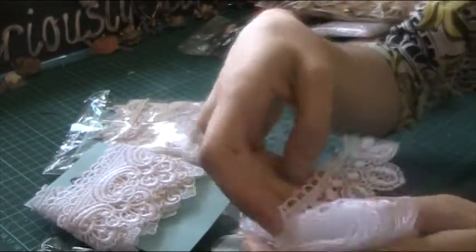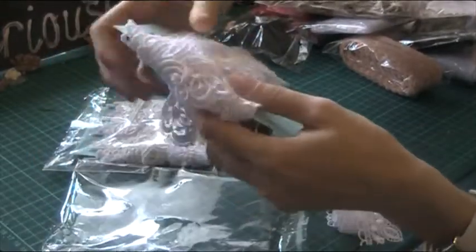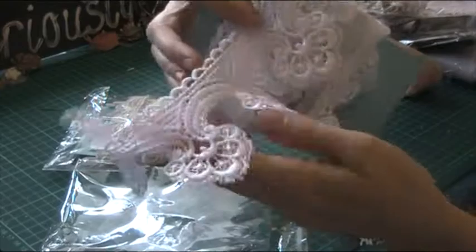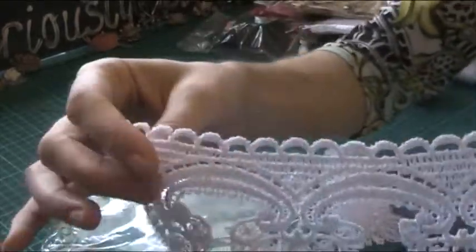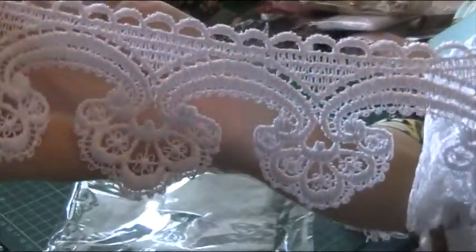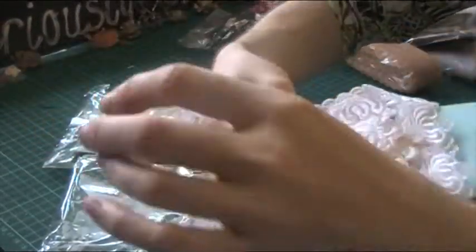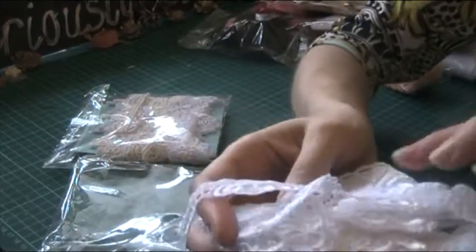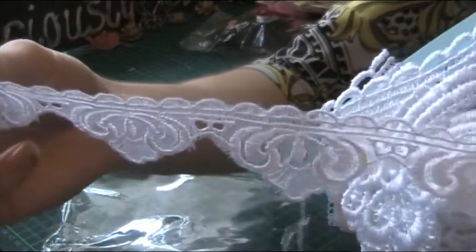So I've got that one. And then we have this one here — isn't that pretty? So you get a yard of this one. I've used a couple of these in my lace books so far. And this — it's sheer embroidered.